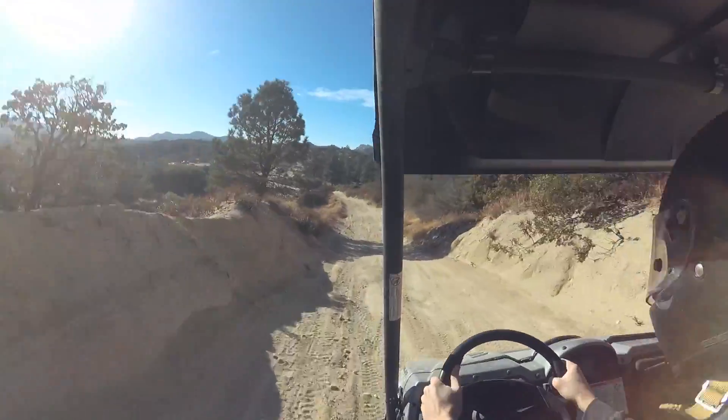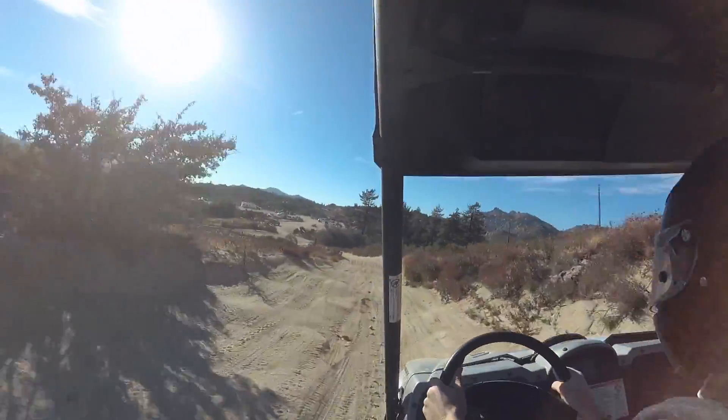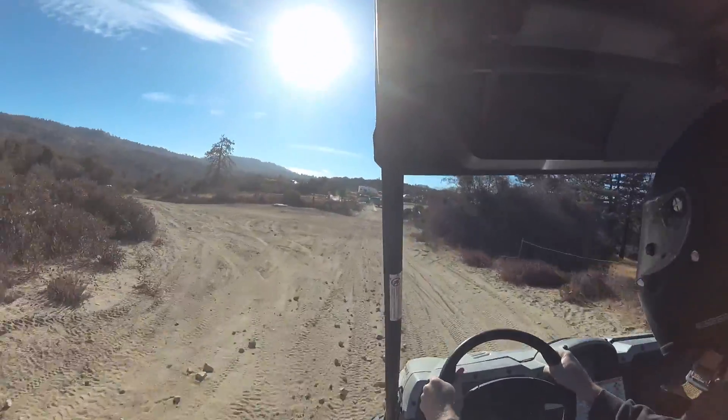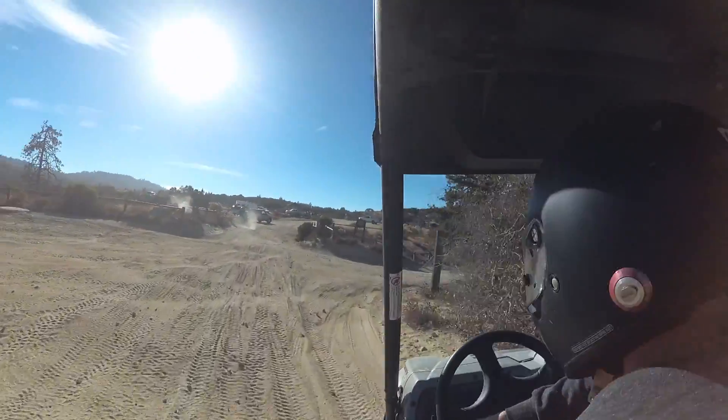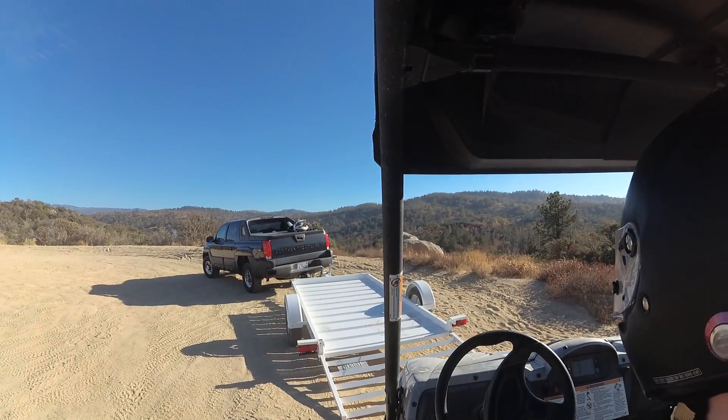Man, this thing just doesn't care if the terrain is at an angle or whatever — the bumps coming at you no matter which way, this thing just keeps it headed straight down the trail. I've got my off-road fix for today. I'm going to go take the bike out, but man, that was freaking nuts.